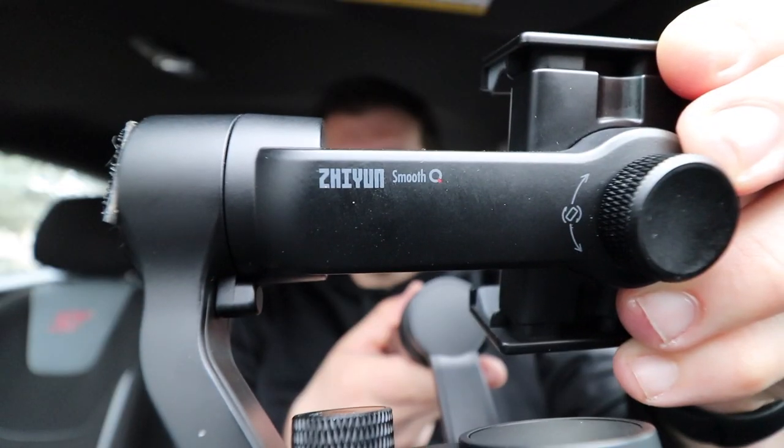So I recently got the Smooth Q gimbal. And I was beyond excited to try that phone gimbal with my iPhone X and my Moment photo case and lens.